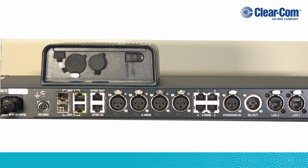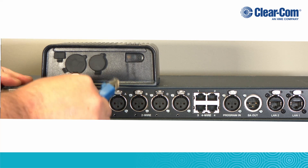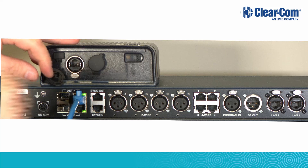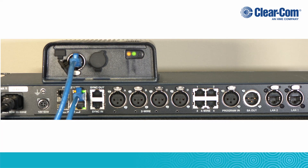To connect the transceiver to the base station, connect an RJ45 cable from either the antenna 1 or the antenna 2 port on the rear of the Freespeak 2 base station to the base/matrix port on the rear of the Freespeak 2 transceiver. Once both lights are on and steady, the transceiver is ready to use.